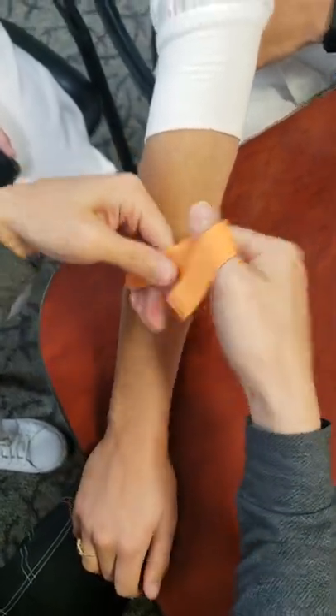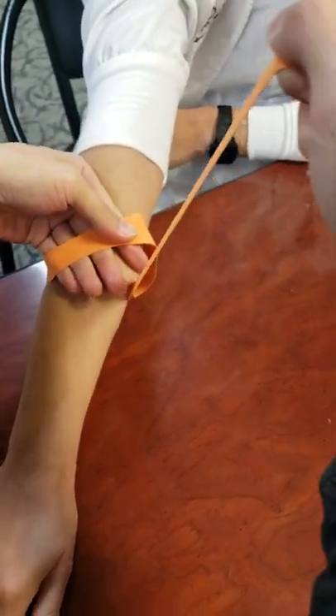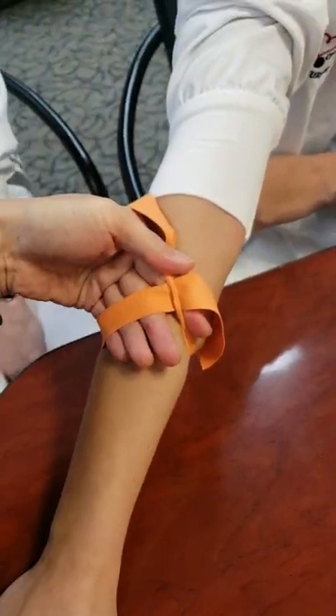My way is to hold this with the forehand fingers — with the thumb and the index — taking this and pulling it up really tight and giving it to the finger. So I'm holding with this finger now, okay, with thumb and index.